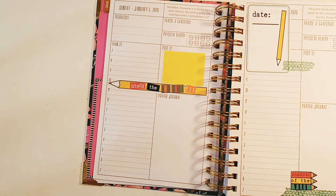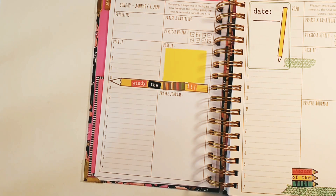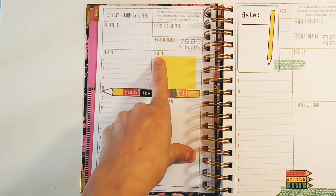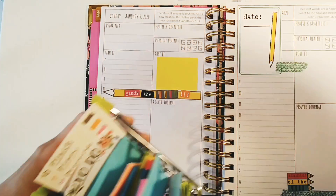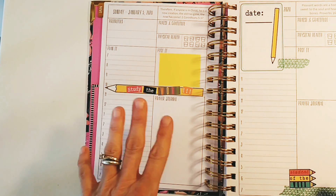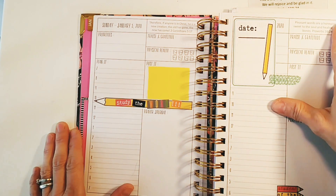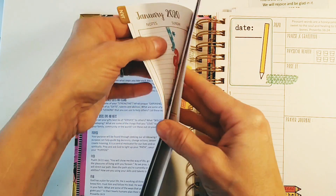If you have something scheduled at 12:30, you just write it right in there. Another feature I love is a little square that says 'Post-It' — it's for sticky notes. The actual Post-It brand small square ones fit in there perfectly, and Dollar Tree ones fit nicely too. There's also a daily scripture, and I plan to write my prayers based on it and maybe do some Bible study along with it.